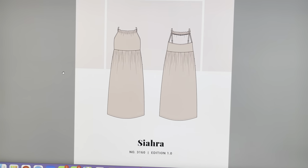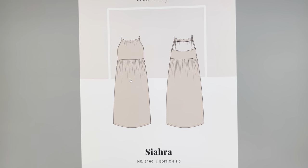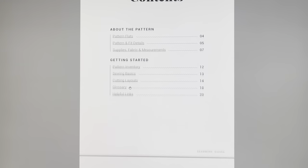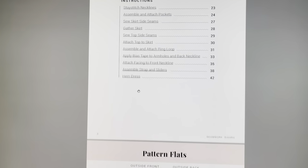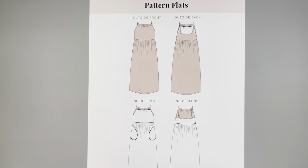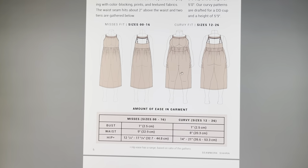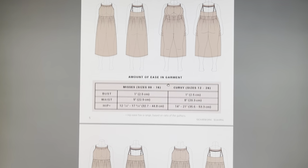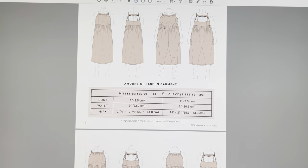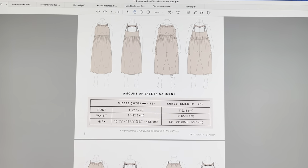So here we have the Ciara right here and it's kind of like a whimsical dress. It's got some gathering, not too much. We'll just be following the directions here — these are the line drawings, the flat drawings — and we'll be doing the curvy size. I have graded: I'm a 26 down bottom and about an 18 up top according to this pattern.